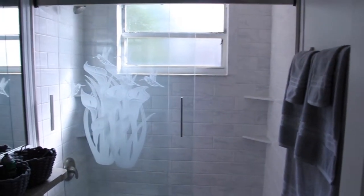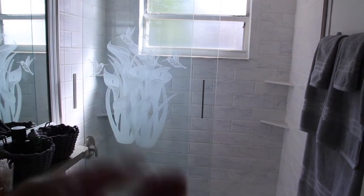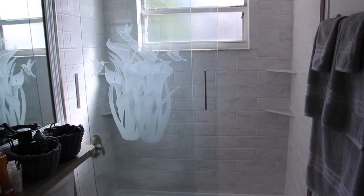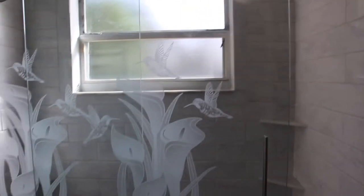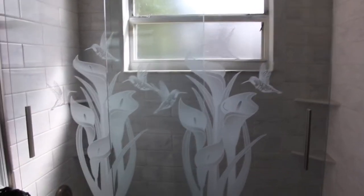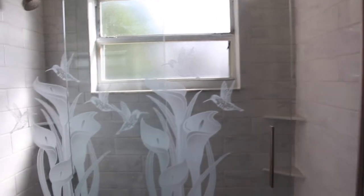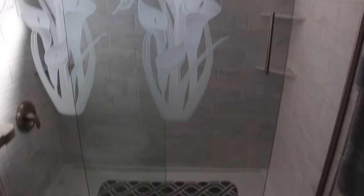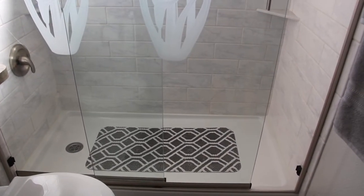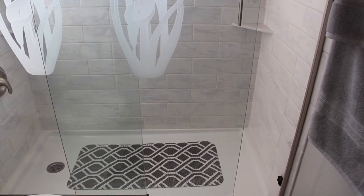Our decals came in the mail today so we put them on each door so my father doesn't walk into it. We tried to put them on evenly and it came out pretty good. It's the hummingbird theme with lilies. Along with that I also put in a bath mat so my father doesn't slip in case the floor gets slippery from soap or shampoo.